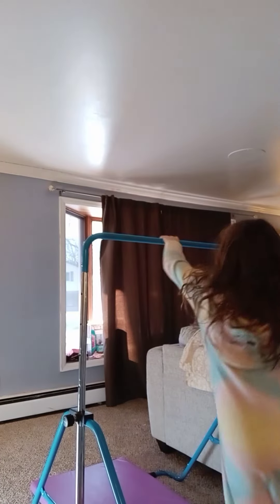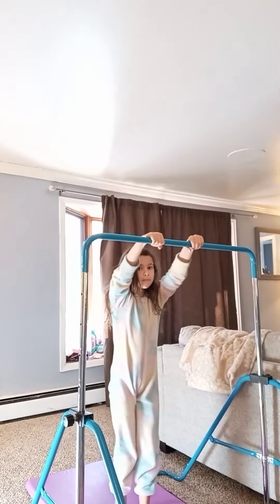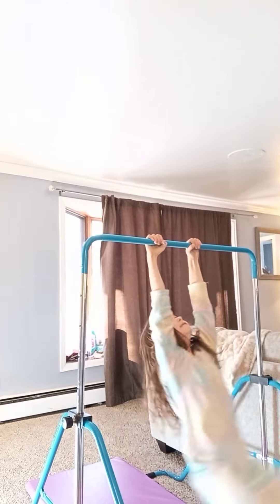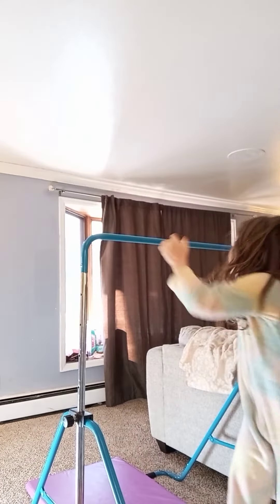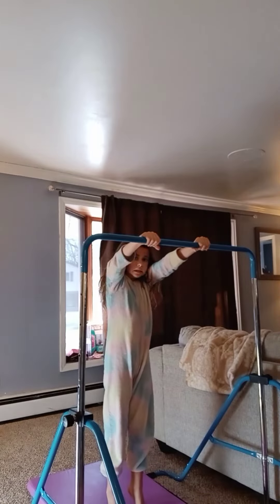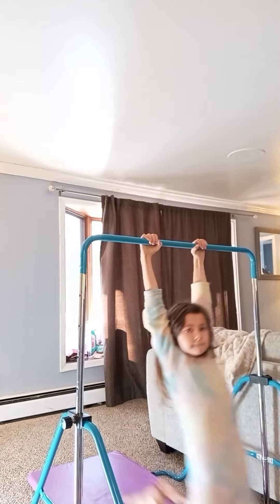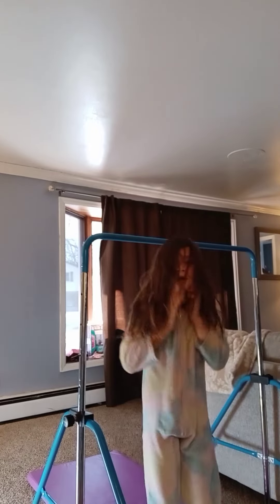Okay, ready? I can't even go faster than that. I need to turn on the lights. Okay.